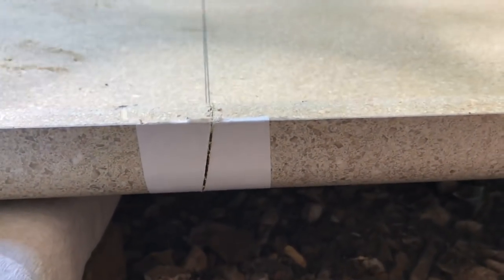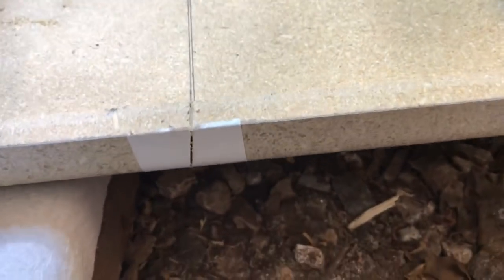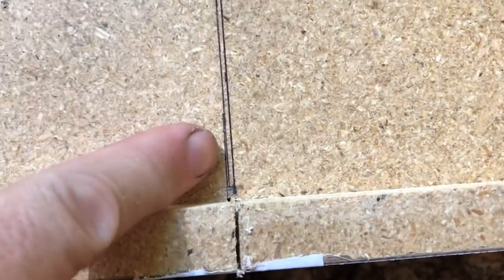Right out of the gate, disaster struck. The guard somehow had gotten loose and gotten tilted, so the very first cut is on a diagonal. That's very disheartening. So I've just shifted the line over and I'm going to go ahead and cut on the new line. If we have to get a new countertop, that's fine.